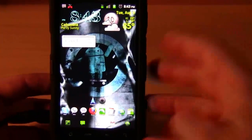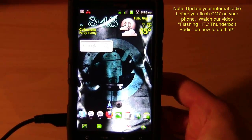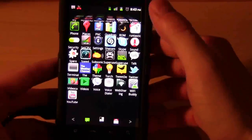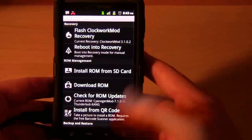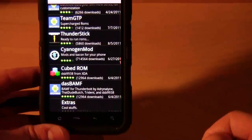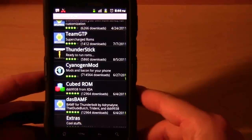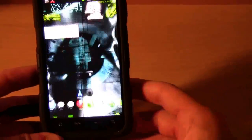Before you put CyanogenMod 7 on the HTC Thunderbolt from stock 2.2 even if it's rooted, you have to flash a new radio. You can do everything through ROM Manager - it's very easy as long as you download ROM Manager and your phone is rooted. You simply go to download ROM and choose CyanogenMod. Pretty much does everything for you. If you have any questions or want me to look at any particular settings for this phone running CyanogenMod 7, let me know and write in the comments.